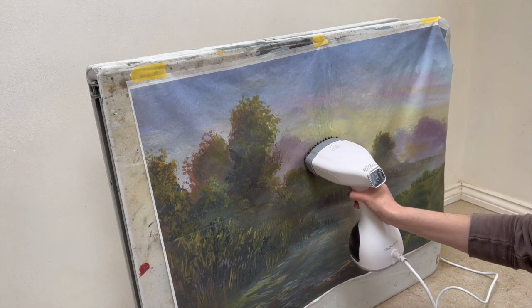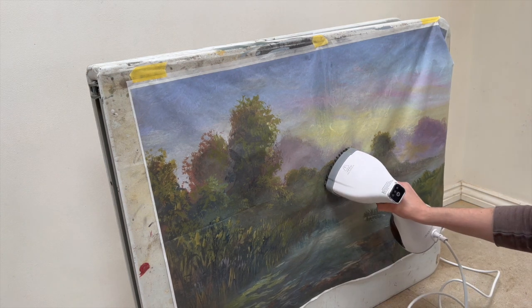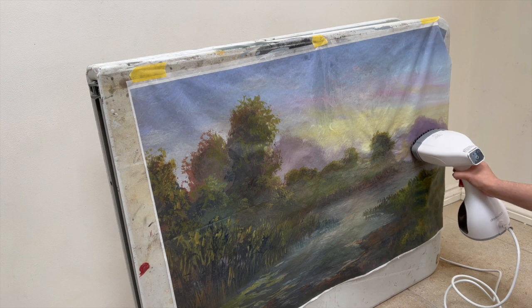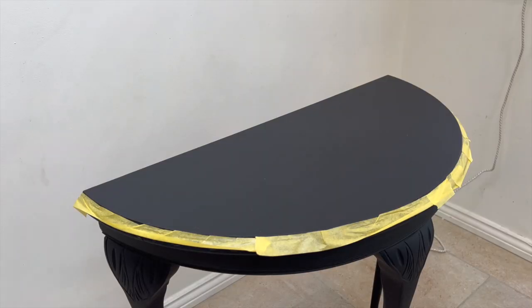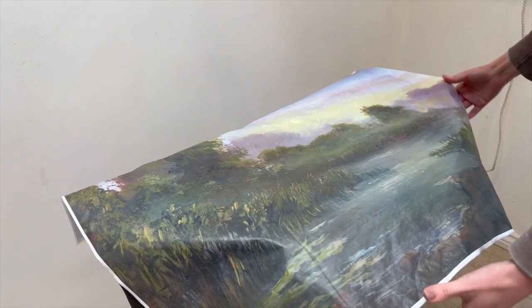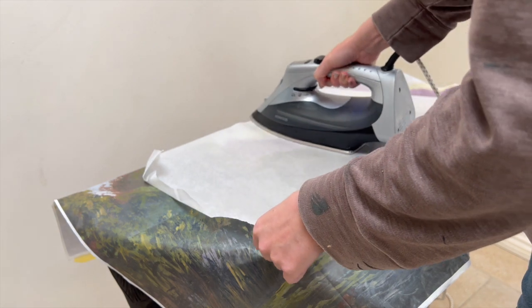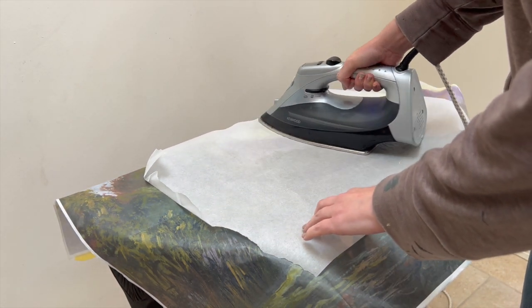Onto my beautiful decoupage paper — this paper is called Late Aurora. To start I used a steamer to help get out some of the ridges where the paper had been folded. Then it was time to apply the decoupage paper. You want to put a barrier between the iron and the table, so I put down a layer of parchment paper or baking paper, which stops the decoupage paper from getting scorched.